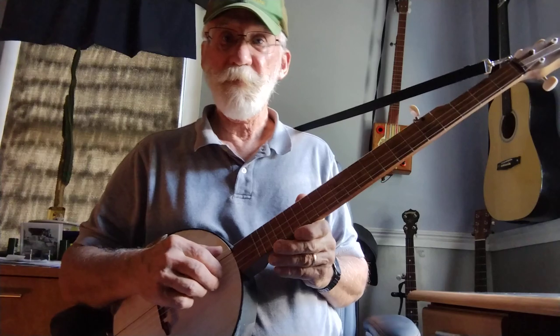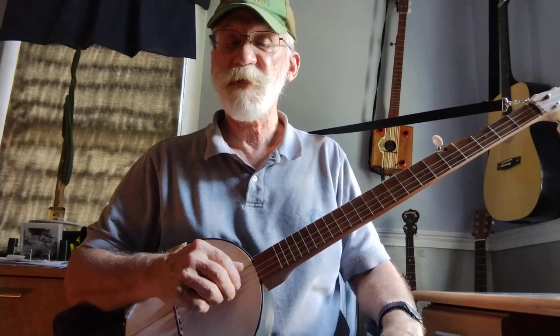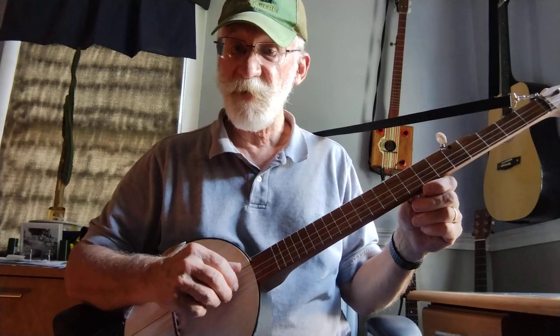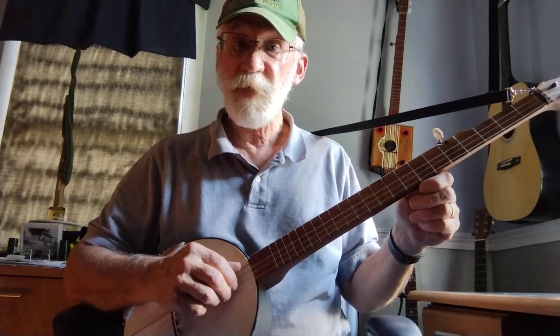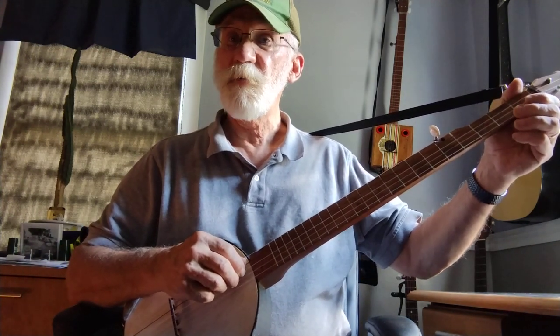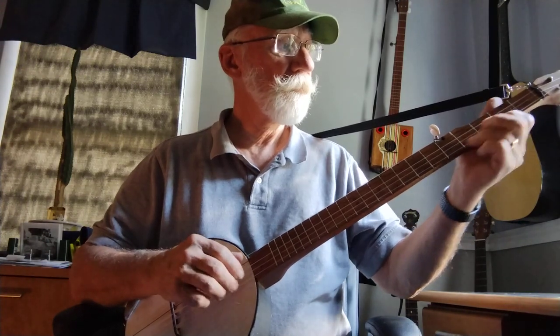I wanted to play this banjo for you with these Nilegut strings and this resonator, just to give you an idea of what it sounds like. This is a Fireside Banjo made by the Backyard Music Company, currently located in Willimantic, Connecticut. Thank you.